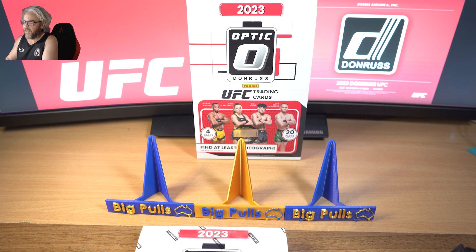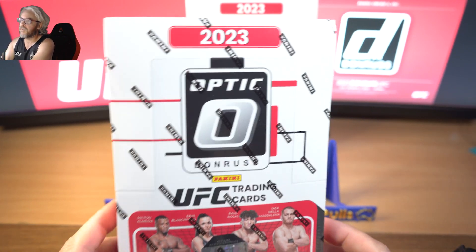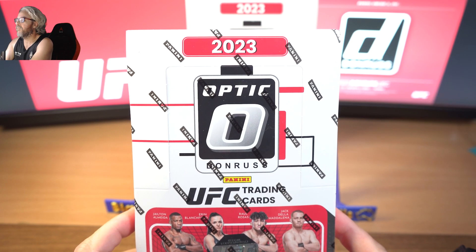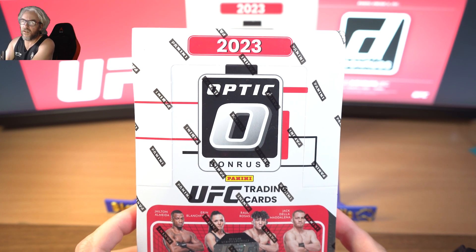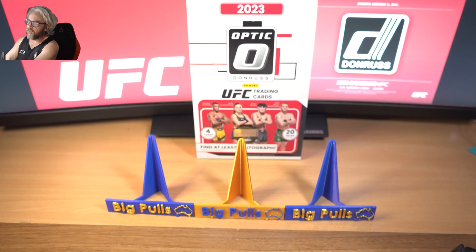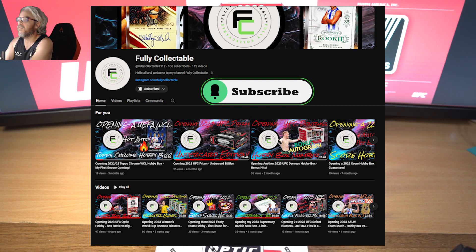Welcome back to Big Pools Down Under. Today I'm going to open my third Donruss Optic UFC hobby box. This will be the last one for a little while - I've got plenty of other videos I want to do. Now recently we had a box battle with Fully Collectibles. I think I'm going to concede defeat on that one. She edged me out, although I did hit a lot of nice rated rookie parallels. She also got a black velocity one, which really tipped the box battle in her favor - so congratulations Fully Collectibles.